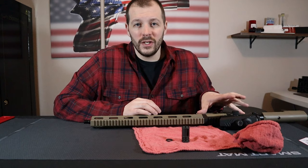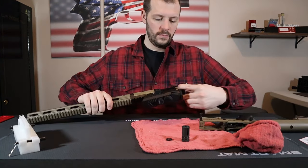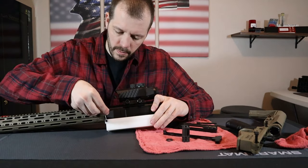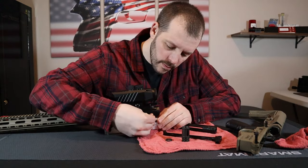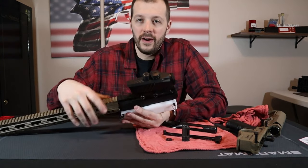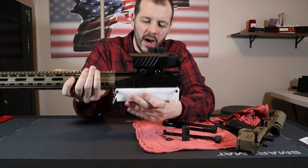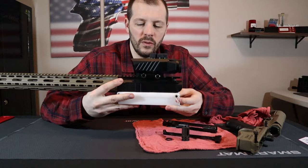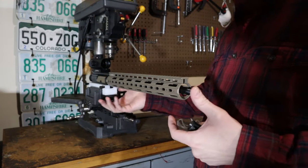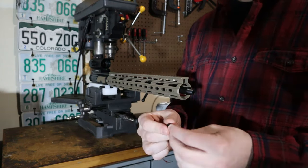It's going to be a lot easier if I put this into a vise. I like using this type of vise block just because I don't have to take my scope off — it just mounts up into the bottom, and then this part we go ahead and mount into a vise. So we've got our upper mounted securely in a vise, it's not going anywhere. Now let's go ahead and start putting the muzzle device on.